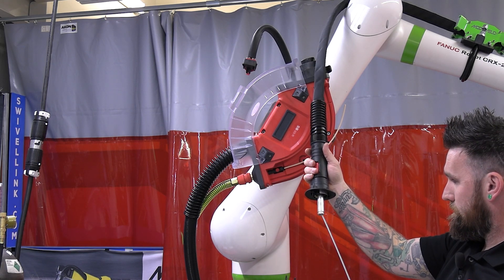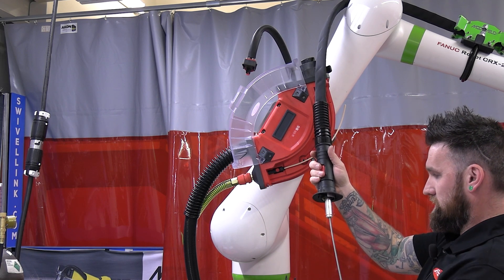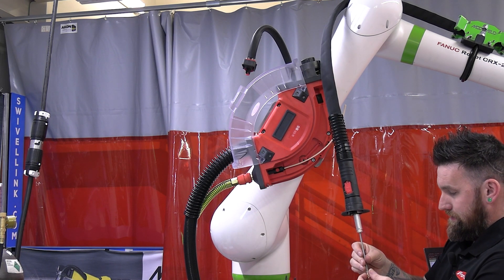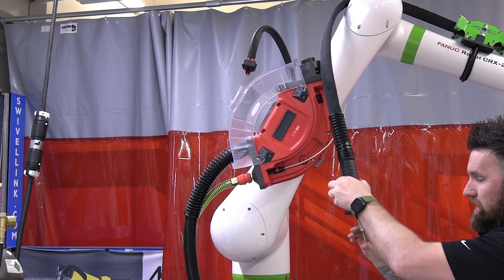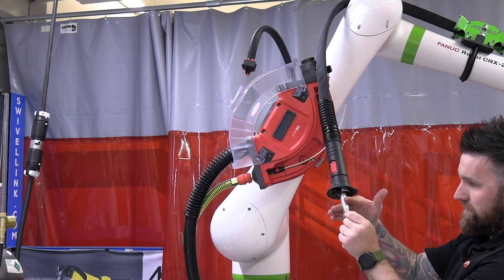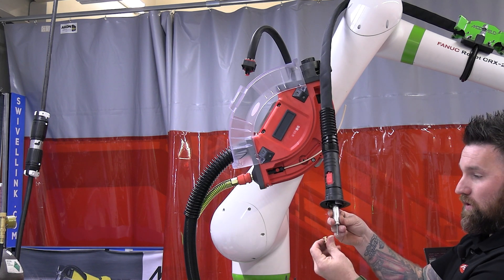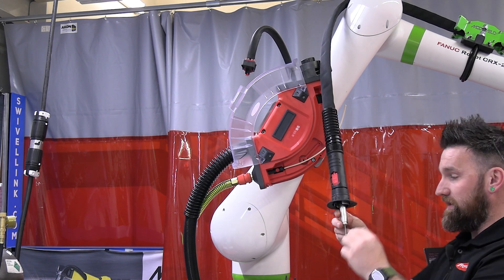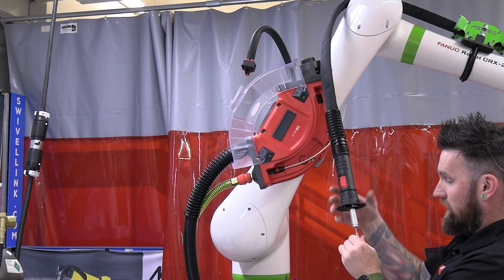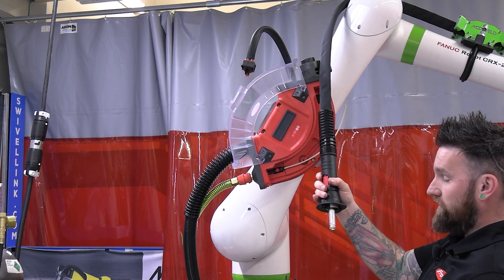With your new liner you're going to insert it in, cut it flush, bring it out a bit, take your brass or silver clamping piece, thread it onto the liner, push it back in the FSC and a quarter turn to close it.